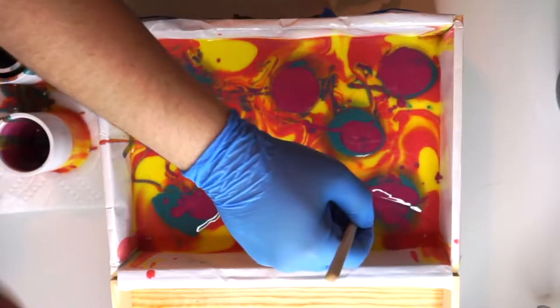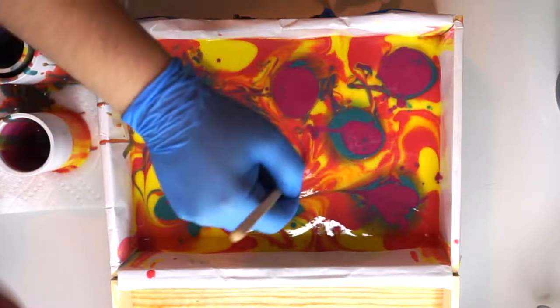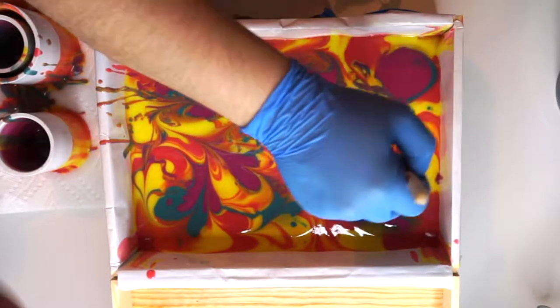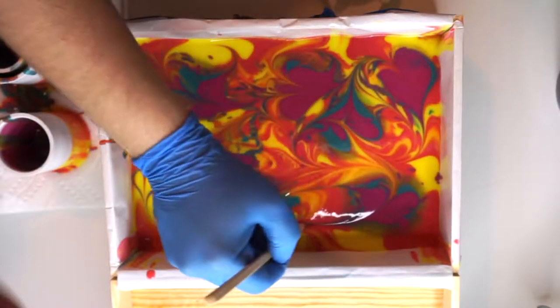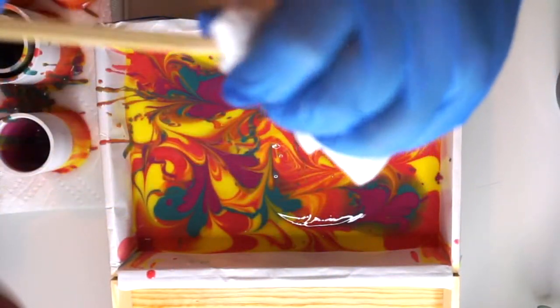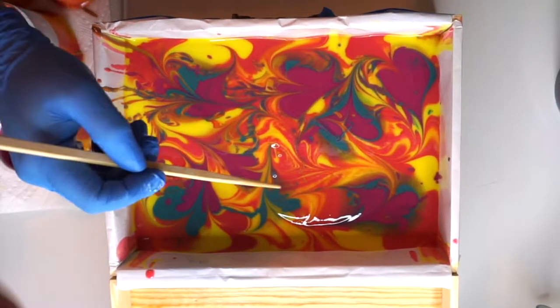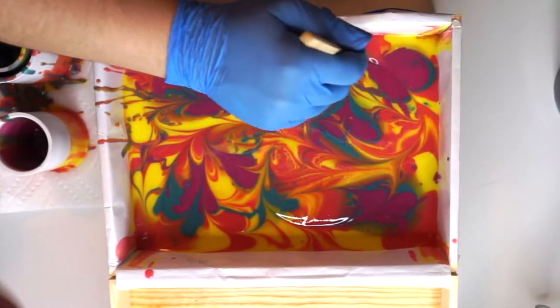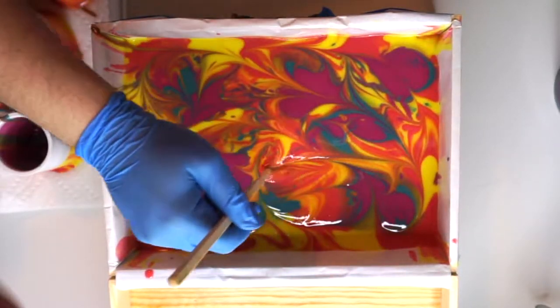Now that I have all the soap poured, I'm going to use this chapstick here and just swirl it around. Make sure that your swirling device — whatever you decide to use to swirl — is all the way down to the bottom of your mold, so that all of the soap gets swung around. I knocked my stand, so I do apologize for that. I'm just going to go through and swirl around until I feel satisfied enough.